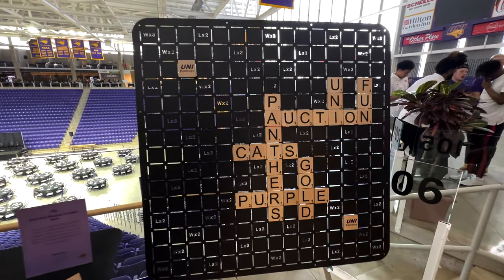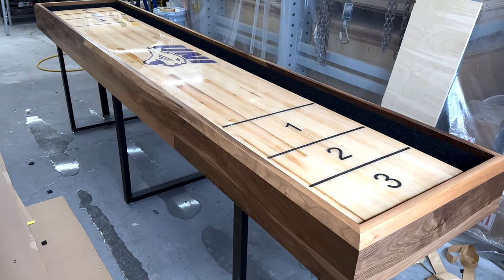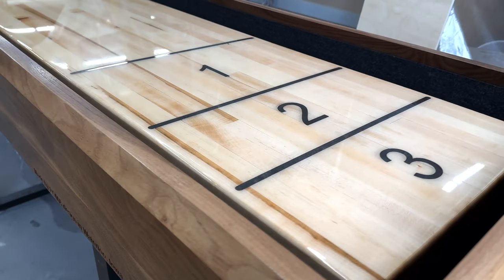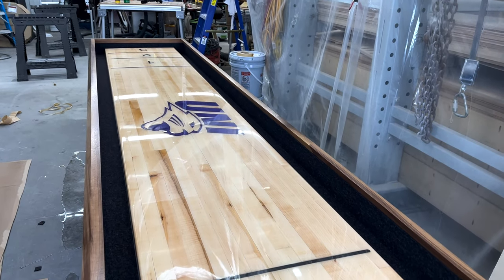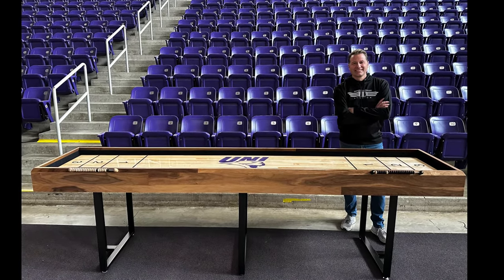It's 12-gauge steel, wall-mounted, solid maple letters. Here's the shuffleboard table — it's pretty legit. It's two-inch thick maple with epoxy inlay and a walnut box gutter with acoustical felt lining. Both items turned out really good.